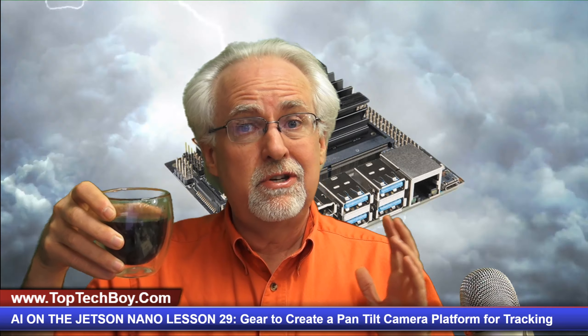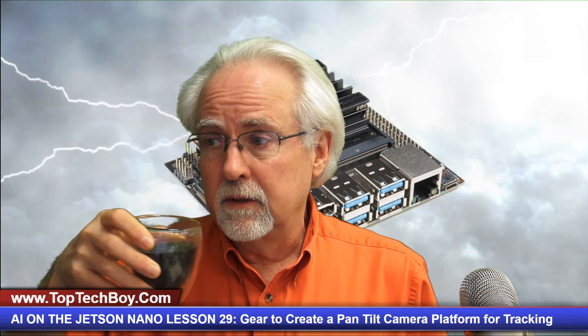Hello guys, this is Paul McWhorter from TopTechBoy.com, and we are here today with lesson number 29 in our incredible new tutorial series where you are learning artificial intelligence on the Jetson Nano. I'm going to need you to pour yourself a most enormous mug of iced coffee, and today I will also need you to pour yourself a nice big glass of hot coffee — double coffee today, because we have a doubly wonderful lesson.